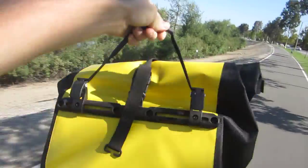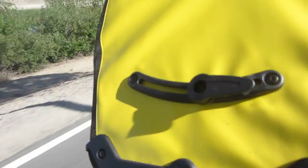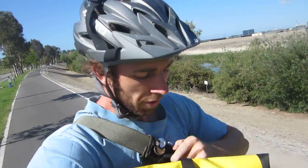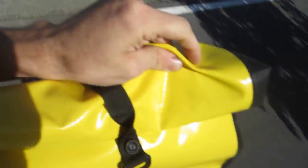Over here we have a nice handle strap. If you're looking for a pannier bag and doing any kind of weatherproof touring, this is the stuff — it's so durable. Water just rubs right off it; you're not going to get your stuff inside wet.